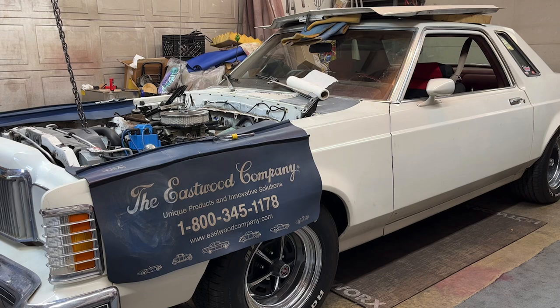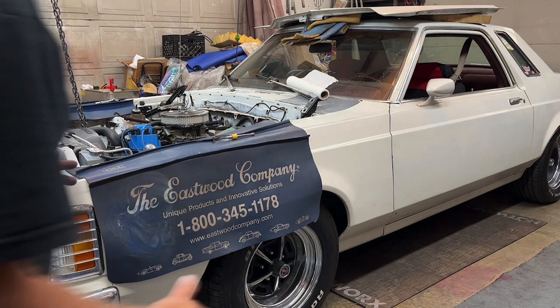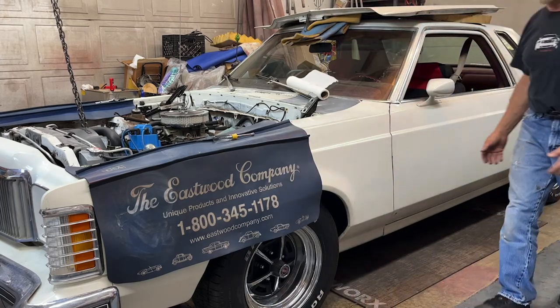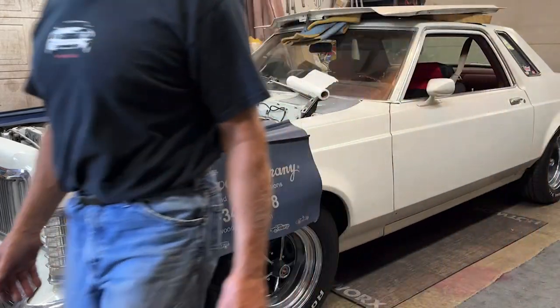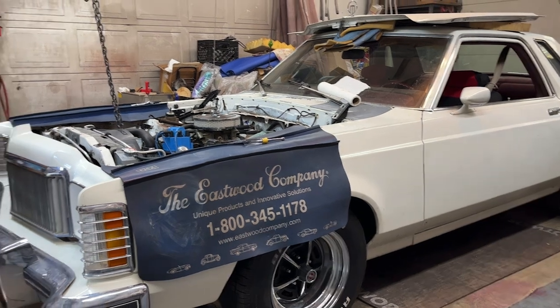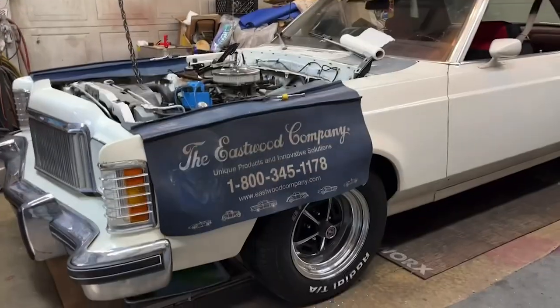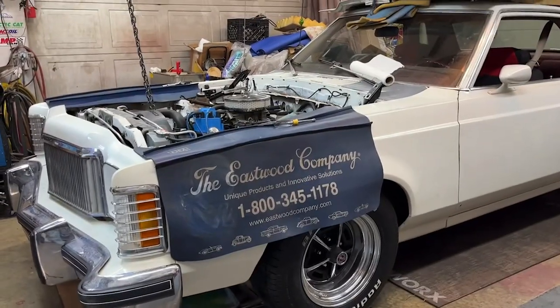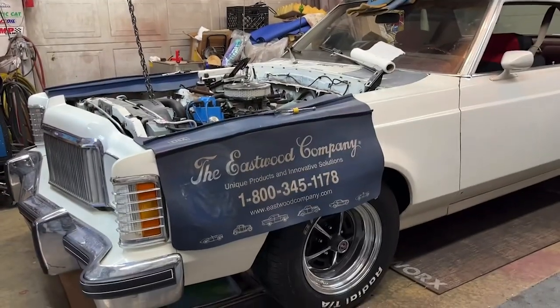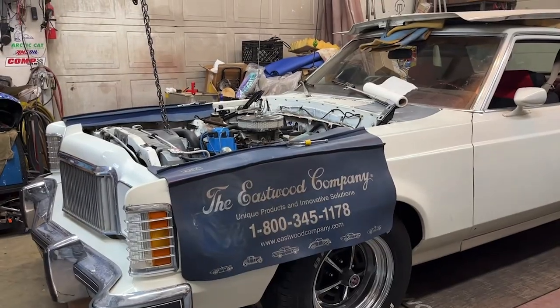I had the neighbor come over and we got the hood shoved up on the roof of the car, so that's out of the way. Now it's time to start undoing everything to get the engine and trans out of there.